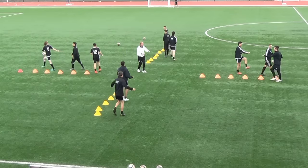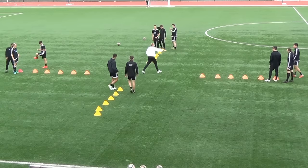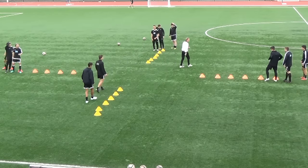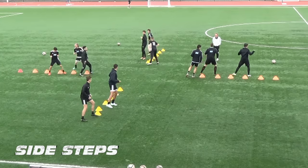On this side, Liam, we lead with the left foot going here and on the other side we go with the right foot. Off you go, side steps, off you go. Nice wide stretch.